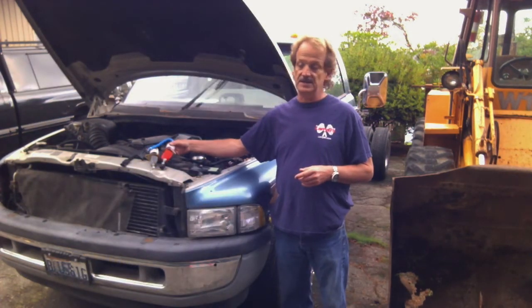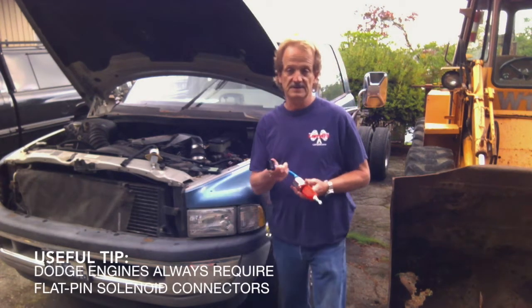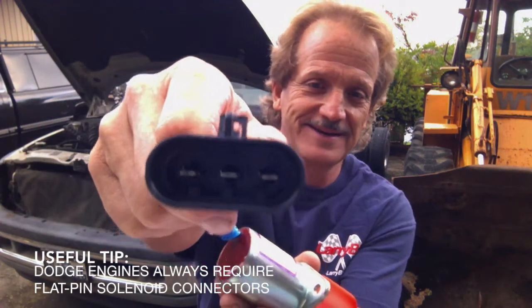On the Dodge, it always uses a flat pin connector. There you can see the connector — it has three flat pins in it. If your solenoid has three round pins, it's not going to plug in.